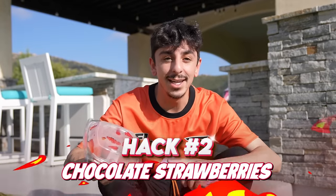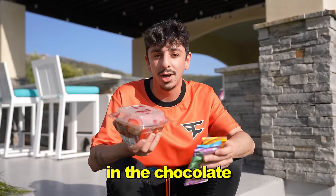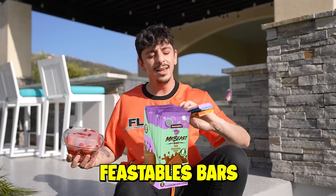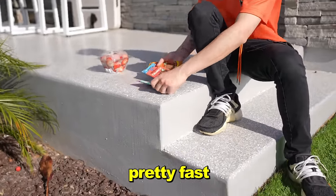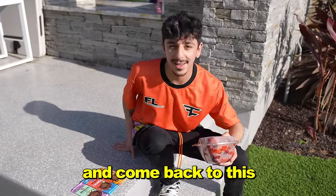If it's a hot summer day and you want to make chocolate-covered strawberries on the go, if you leave the chocolate out in the sun to melt, you can literally dip the strawberries in the chocolate and you've got your chocolate fondue. We're going to leave these Feastables bars out here — the sun is beaming. I feel like it's going to melt pretty fast. Let's go do another summer hack and come back to this.